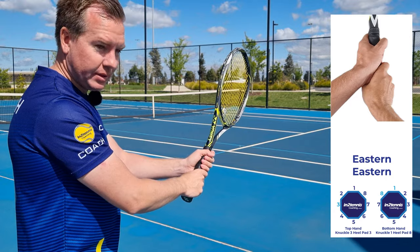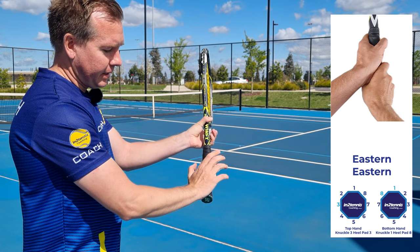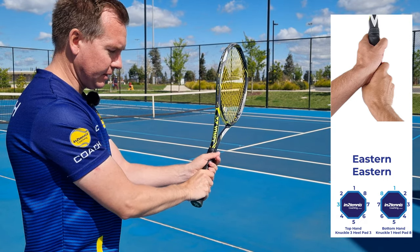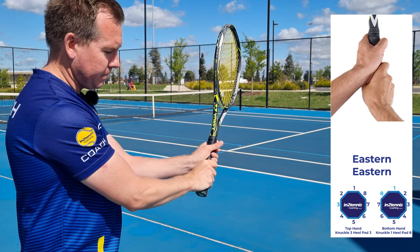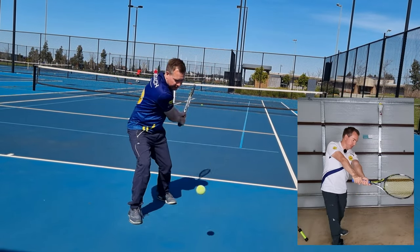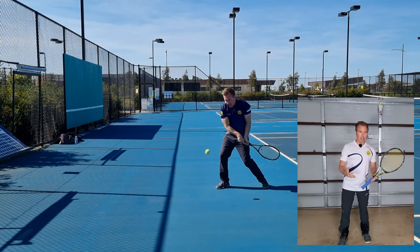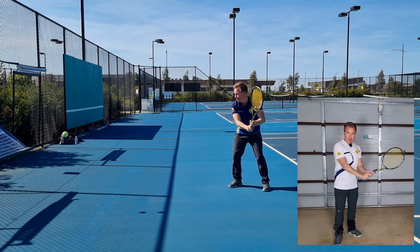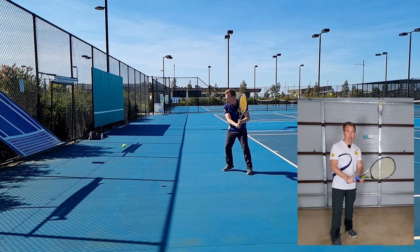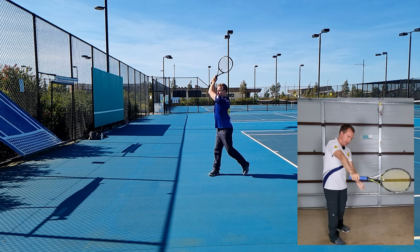Finally, a grip that's not used as much these days is the eastern-eastern. I need to get an eastern backhand grip — heel pad on eight, knuckle on number one. Then if I put my left hand into an eastern grip as well, my hands fit together nicely like a glove. At contact with an eastern-eastern, both arms are completely straight with full extension and the palm facing away at the finish. You won't see it used as much these days, mainly because you'll need to change the grip back to continental to do a slice. It might be a good way for a one-hand backhand player to transition to using two hands because the structure is quite similar.